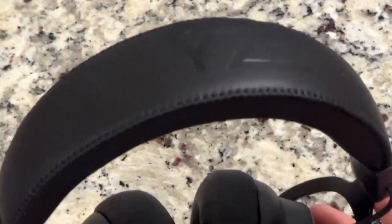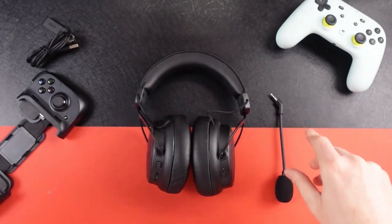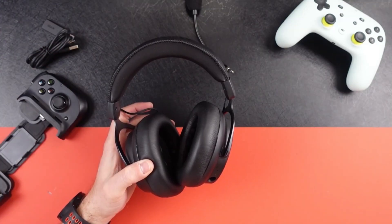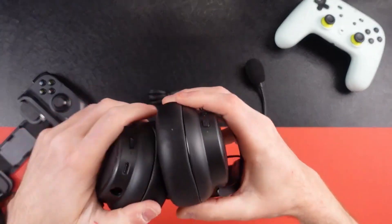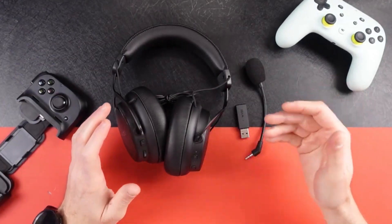The adjustable headband and soft ear cushions ensure a comfortable fit so that you can game for hours without discomfort. Stay in touch with your teammates using the detachable noise-cancelling microphone — communicate clearly and strategize effectively without any background noise interference. When you're not in the heat of battle, simply detach the microphone for solo gaming sessions. The Wyze wireless gaming headset is compatible with various platforms including PCs, consoles and mobile devices. However, the headset is not compatible with Xbox consoles, so it's better to check compatibility before making a purchase. Plus, the Bluetooth connection latency is said to be too high for gaming.